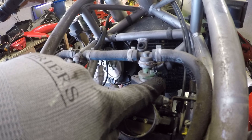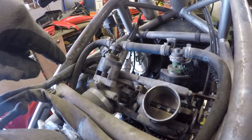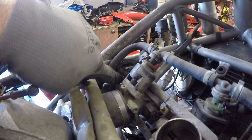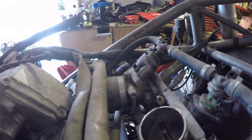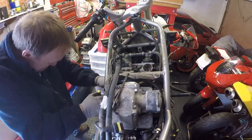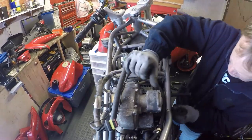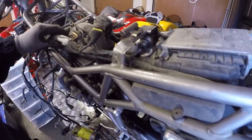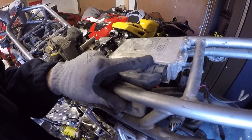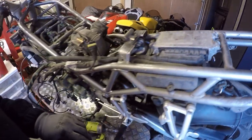We can see the direct connections I was talking about for the injectors, so I just need to pop those off to get the loom out of the bike. We can also see the throttle position sensor connection which I also needed to get to. The loom is into its last few fixings, so I'm just going to undo and disconnect the ECU plug and then we should be able to remove the loom in its entirety from the bike.